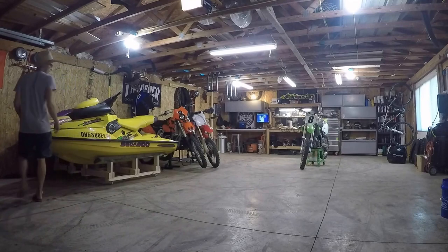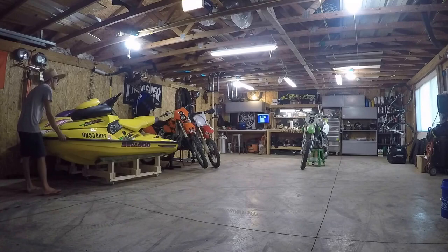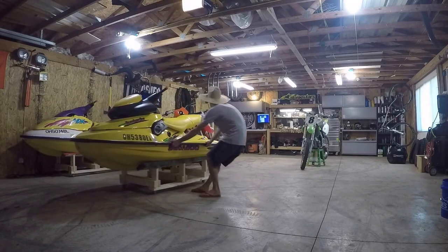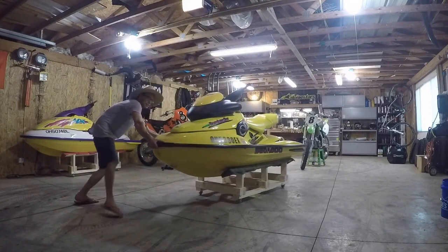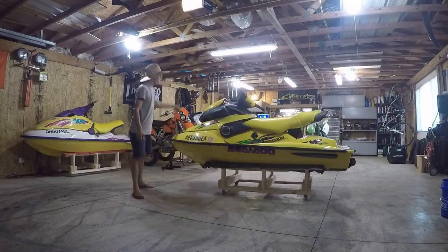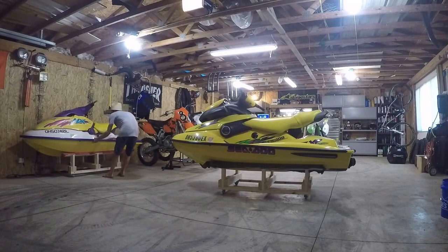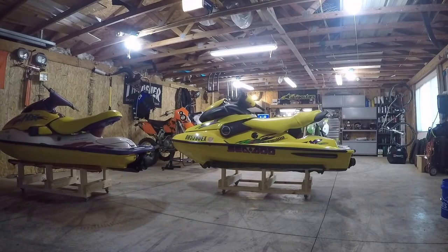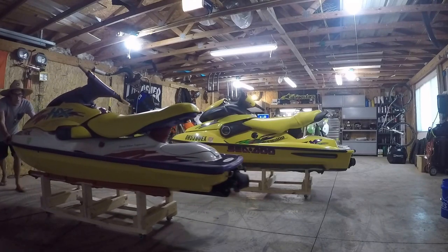Both stands are finished with the trailer parked outside. They turned out extremely well — I didn't film the second stand build since it's the same process, just a bit wider. With the casters, these things move really easily. Being a small guy, I can muscle them around like it's nothing, which will be great for working on them this winter. The XP stand is about six inches wider than the HX stand, and it only took about five minutes to get the jet skis off the trailer and onto the stands.